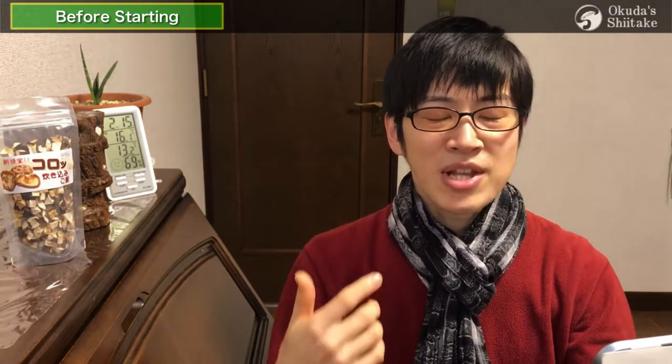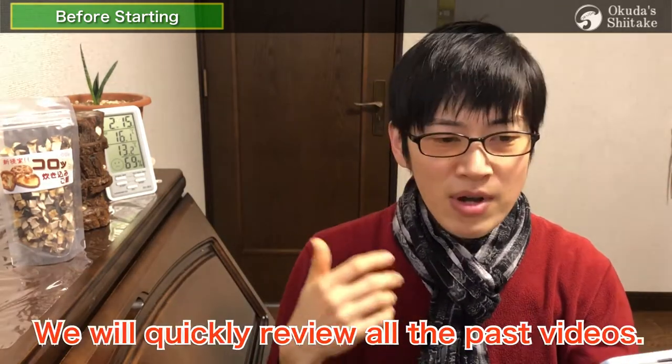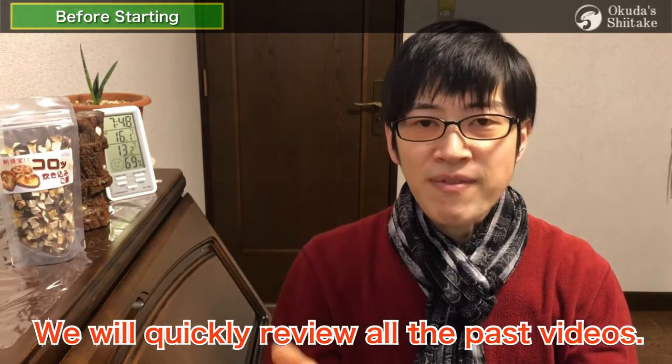If you already know everything, please close this video. As usual, we'll explain with multiple videos and at the end we'll upload the omnibus. So if you watch only that, you can get a rough idea of all the information explained so far. If you're here for the first time, it's nice timing. We'll quickly review all the past videos, so we hope you'll stay tuned.